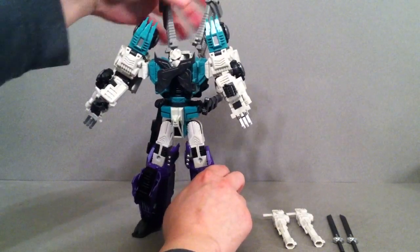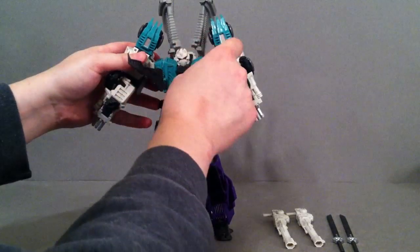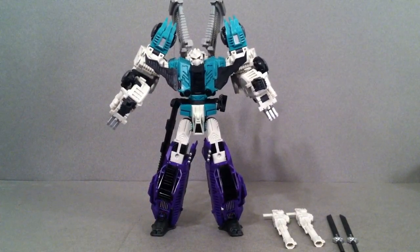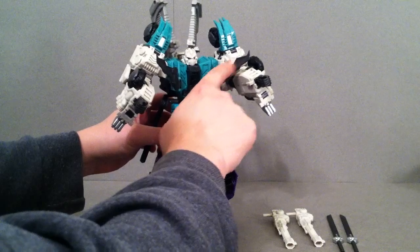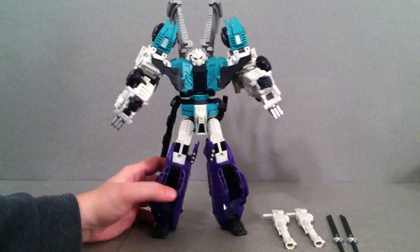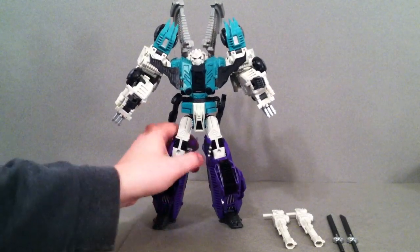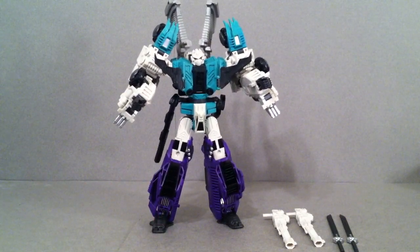So the question is, do I recommend this guy? You guys should probably know just by watching the video, but I've got to say — especially for $135 — I think he's a great figure. He definitely looks awesome on your shelf. He definitely needs some repro labels in my opinion to add a little bit of extra detail, but even if you just keep him like this I think he looks fantastic. So thanks a lot for watching, guys — hopefully this helped you out. Wanted to give you an in-depth look at Sixshot and Hexatron side by side. Have a good day.